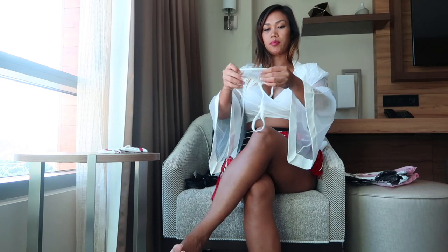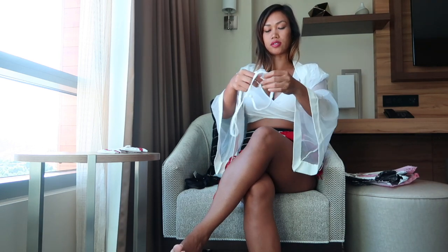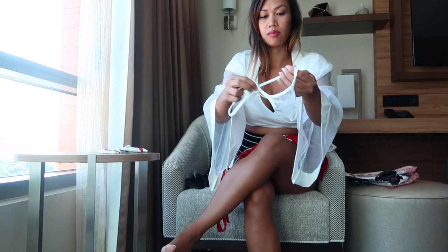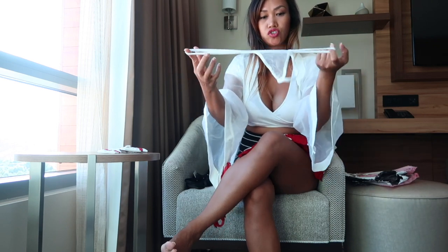And it comes with underwear — probably not going to use this underwear because it's very, very sheer. But this is what it came with. And it's another G-string.